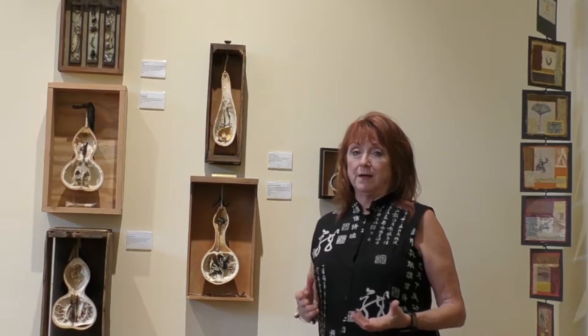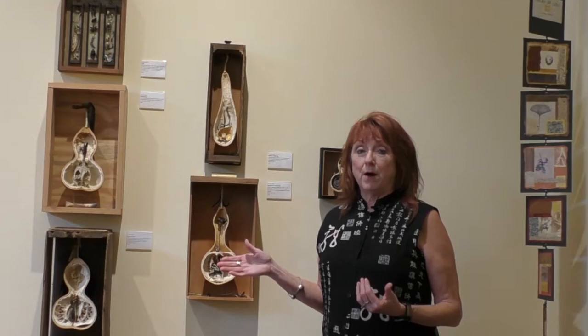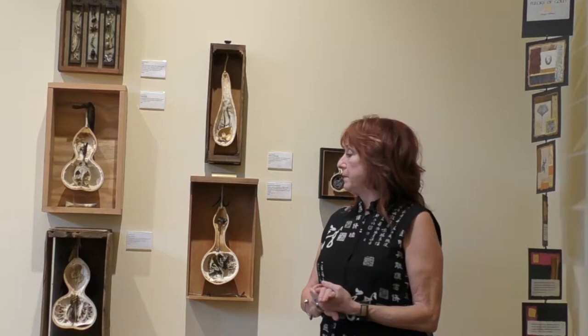I've been very influenced by the work of Joseph Cornell, who made beautiful assemblage boxes with paper and found objects, and another artist named Judy Onofrio who uses a lot of bones in her work. So I started thinking about how I could display the gourds in a fashion that made them seem a little more important and drew you in to look more closely at the boxes. So I found antique drawers, old wood boxes — occasionally I have to make a box so I can find one that displays the gourds really well.